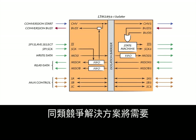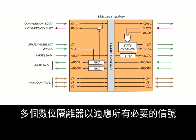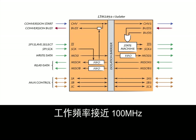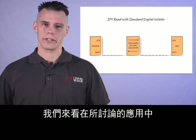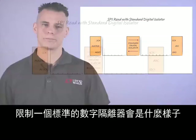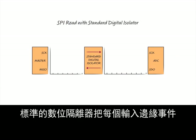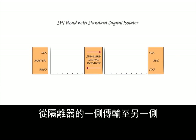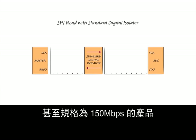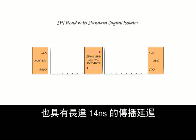Competitor solutions would require multiple digital isolators to accommodate all of the necessary signals. Furthermore, no competing product operates close to 100 MHz. Let's look at how limiting a standard digital isolator can be in this application. Standard digital isolators transfer every input edge event from one side of the isolator to the other, and every transfer has a propagation delay. Even products specifying 150 Mbps have propagation delays of as much as 14 ns.